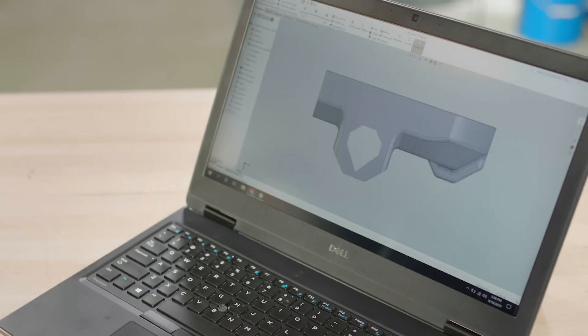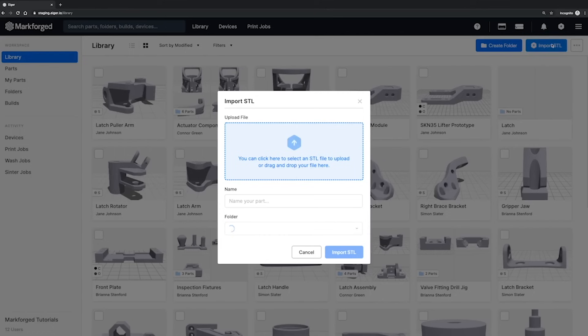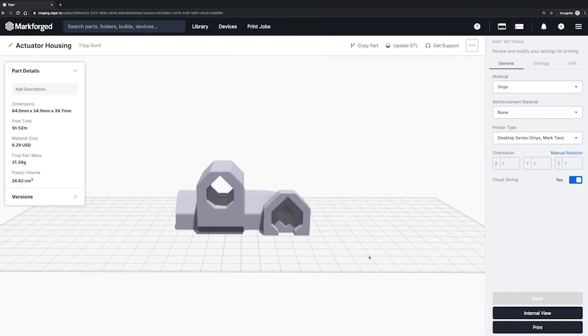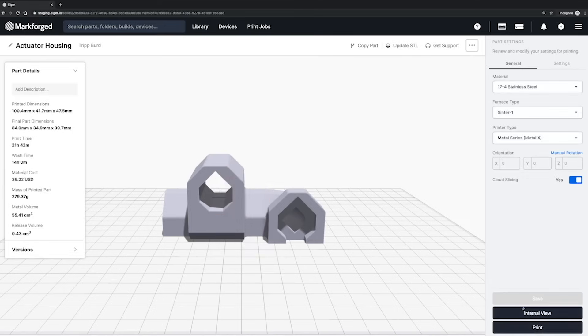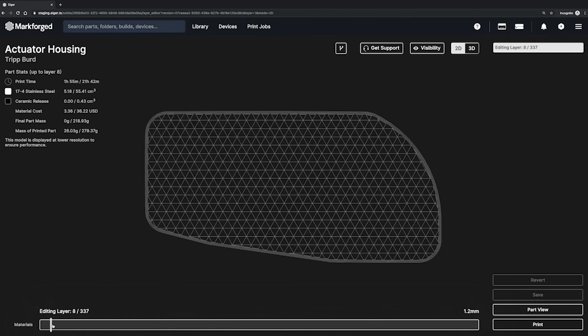First, let's start with CAD. You design your part, then export to STL, and upload it to Iger. Iger is a cloud-based slicing and print management system that comes with every Markforge product. This automatically configures your part based on the material and printer you've selected. When your part slices for metal 3D printing, it gets scaled up to account for shrink and deformation in the downstream processes. It then slices your part into discrete layers, identifies overhang features, and builds supports and a raft underneath your part.